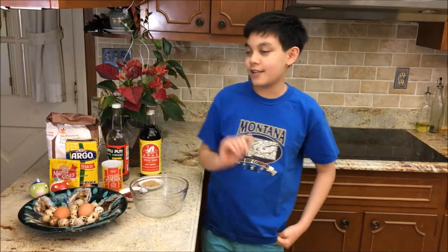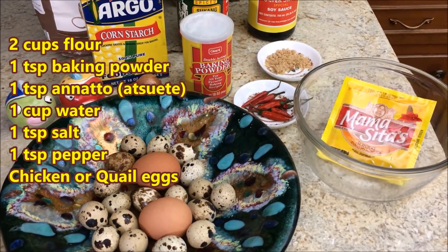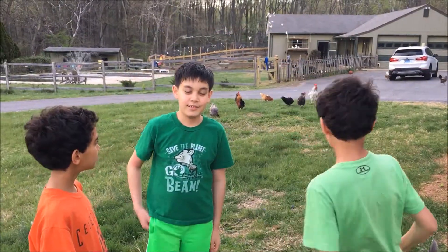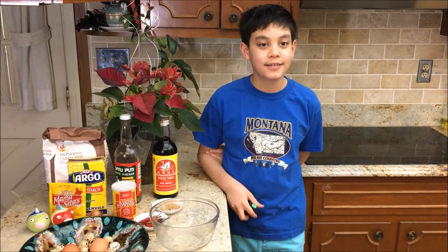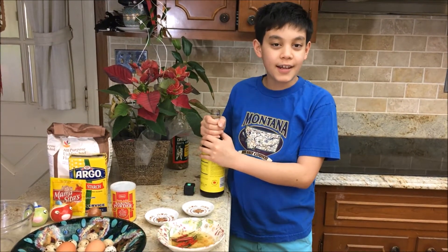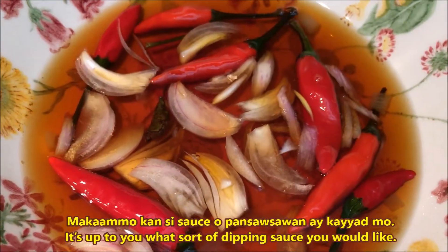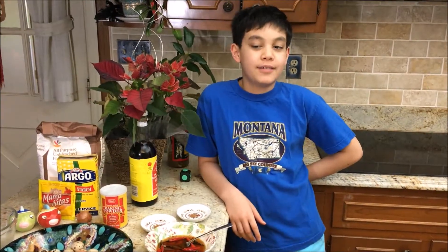These are the ingredients. You have to use free-range eggs. First, let's make the dipping sauce. You have to use Filipino soy sauce, not Chinese. This is a typical Filipino dipping sauce. Add chilis, onions, and garlic. If you want it spicy, add more chili.